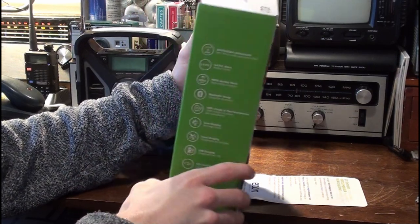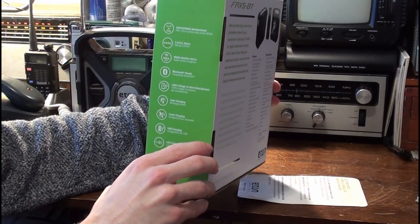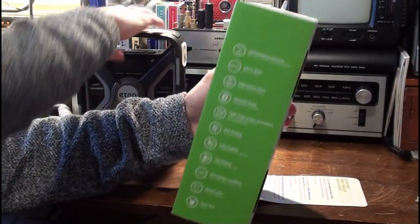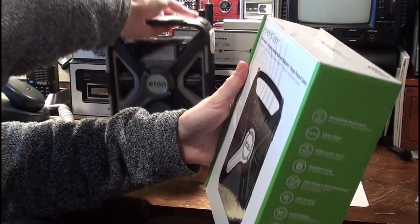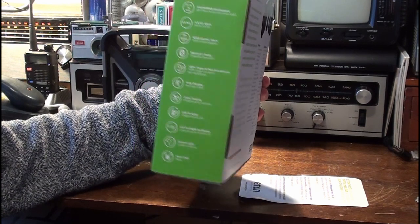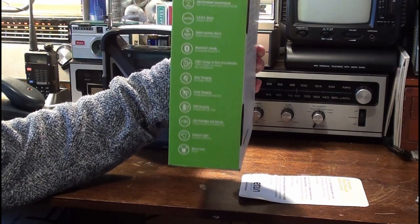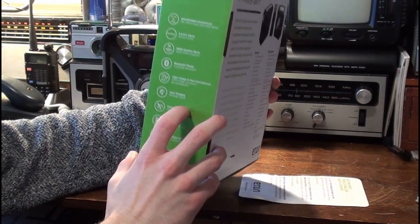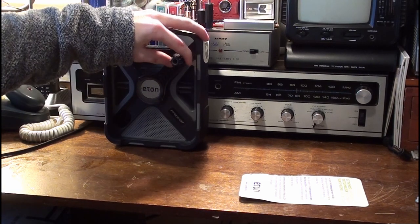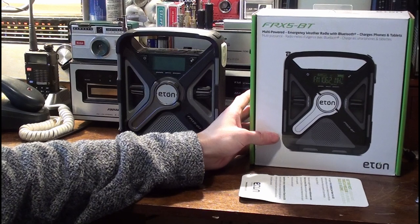It's got SAME — Specific Area Message Encoding — alert system, which we'll go over. Of course it's Bluetooth compatible, and you can charge your smartphones. It's got solar charging — so it's got the solar panel, though that's now been replaced in the most recent Sidekick version with an LED ambient light panel. I don't know why they did that. It also has crank charging — that's popular with most of their radios. And of course it has a lithium-ion battery, but you can't replace it once it goes.